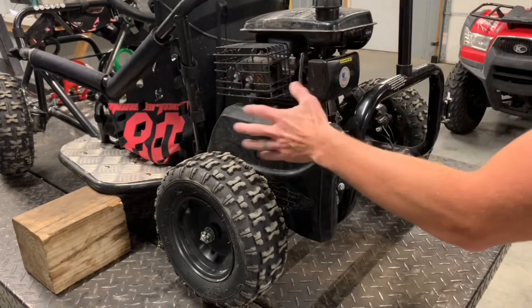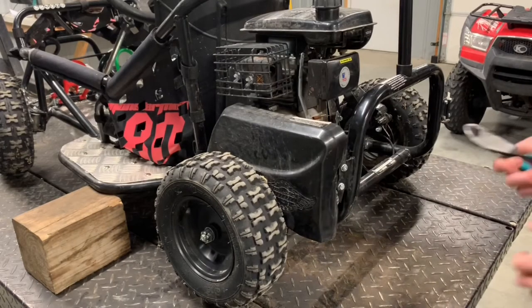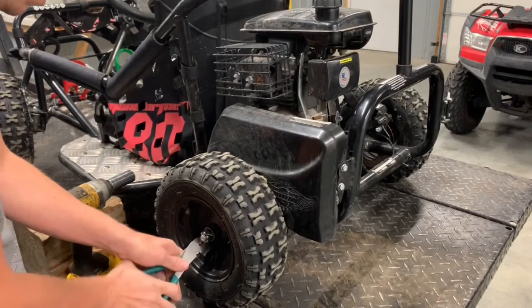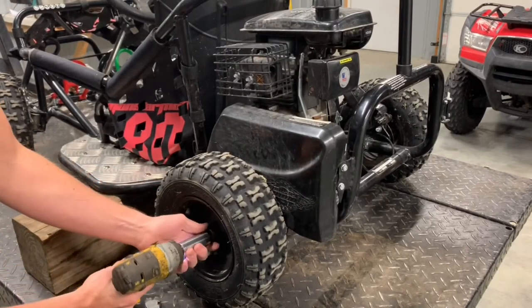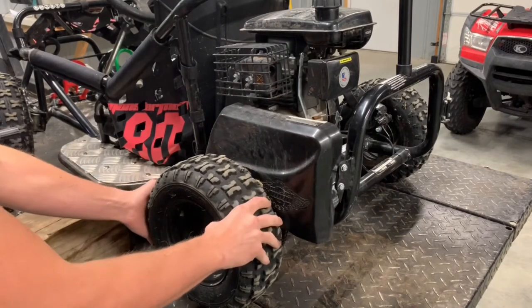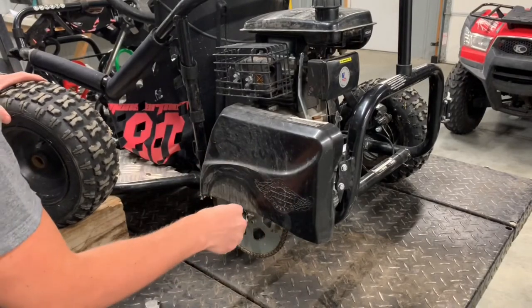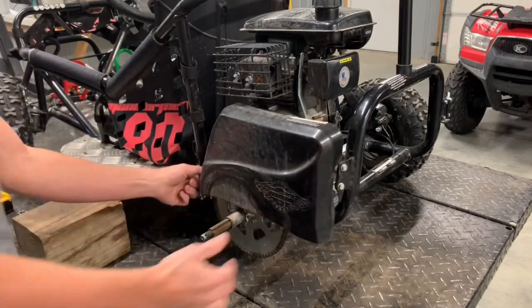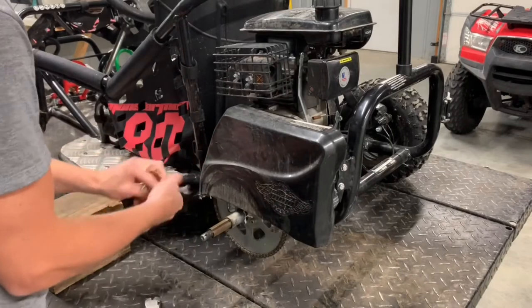First thing you're going to do is pull this wheel off. We've got to get to the sprockets and chains over here, so I'm going to grab a pair of side dykes. Straighten off this cotter pin and pull that through there. Go ahead and remove this nut — you can tell they're not extremely tight. This is a 13/16th nut with a washer on it. Now we can pull our tire off. Underneath the tire you'll see a pin — make sure you keep that together because that's what keeps your wheel attached to the axle.